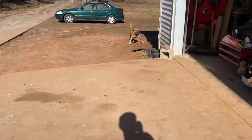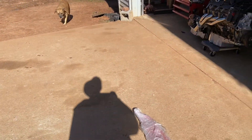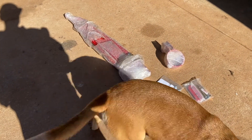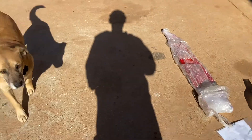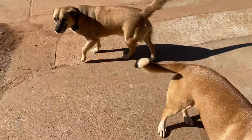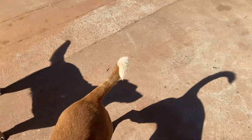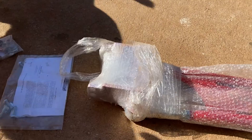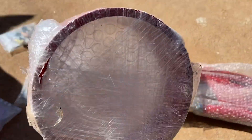Bright sunny day again — dogs want to make noise when I'm filming. Sometimes they want food, I don't know. Anyway, they got plenty of food. I feel so good outside — it's January.